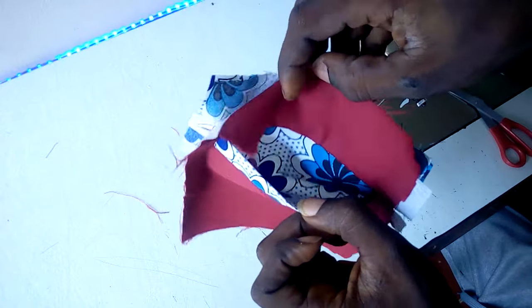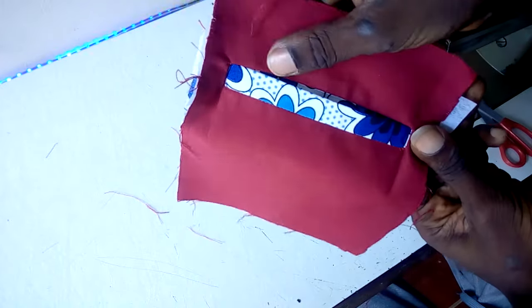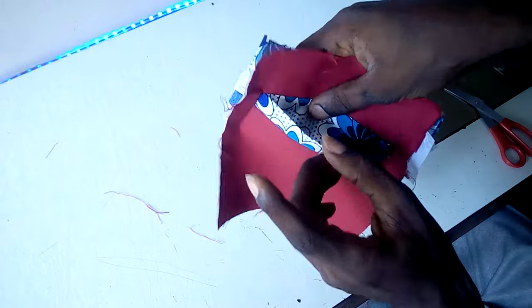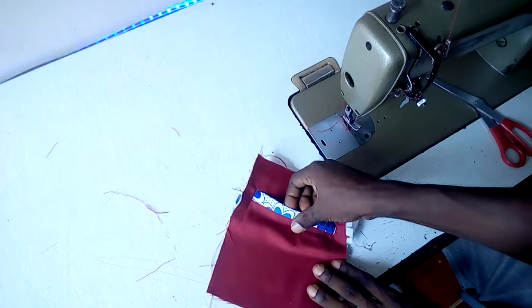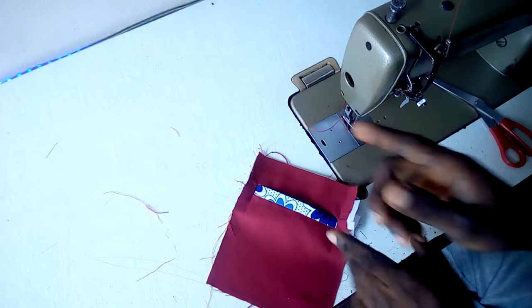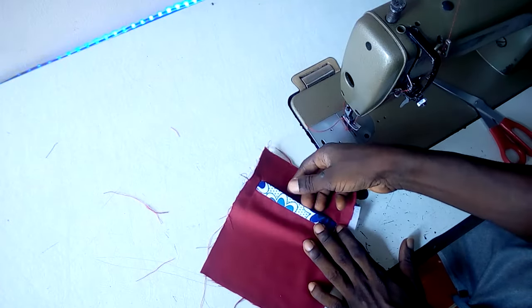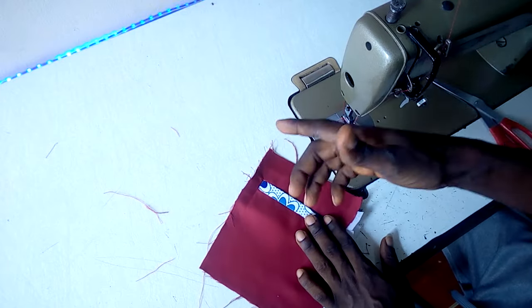So our pocket is up and running. I'll advise you to practice it mainly on sample pieces of fabric before you apply it on your clothes. It's as simple as ABC. Thank you, and I'll see you on my next video. If you are new to my channel, make sure you click the subscribe button. Drop a comment if you have any questions — I will be here to reply to you. Thank you.